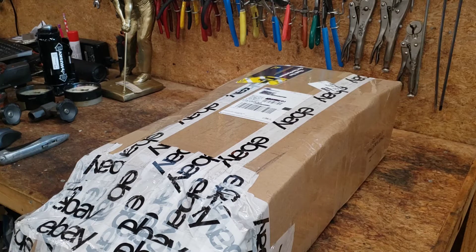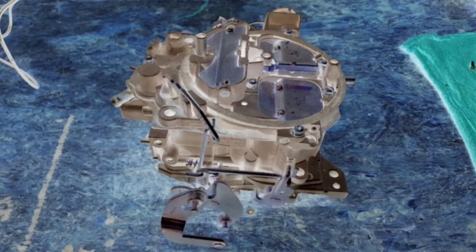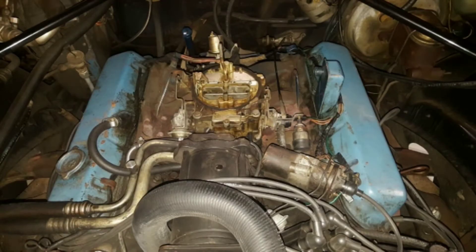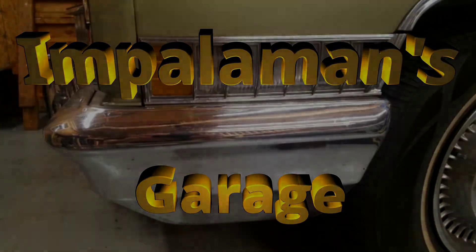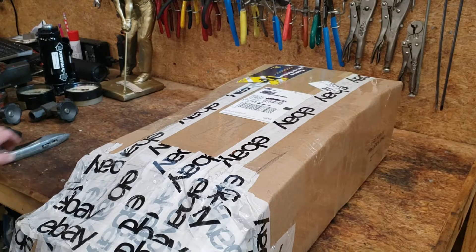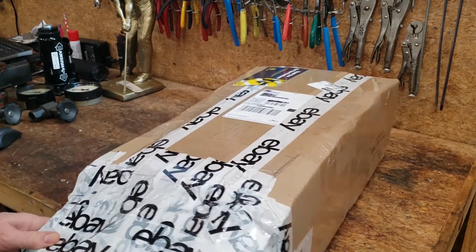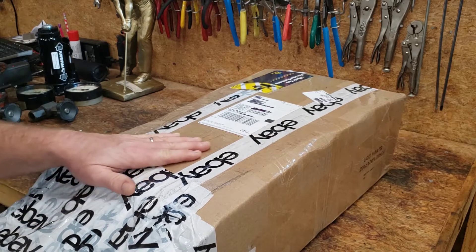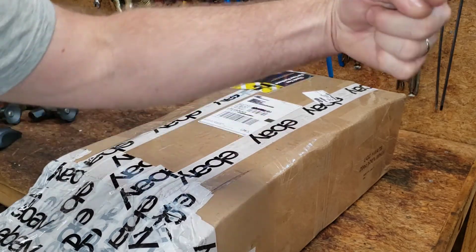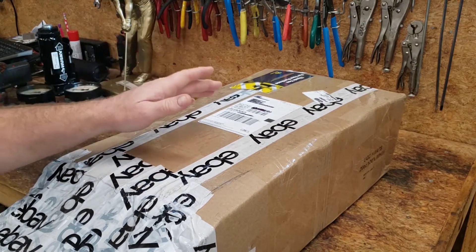Hey, welcome back to the garage everyone. Today we've got some goodies to unbox. You may have seen some comments on the Impala Man's Garage Facebook page about some upcoming projects. One of which is I want to do some pop pressure testing on the diesel fuel injectors on the old Mercedes right behind us. I want to try to get those injectors tested out and properly balanced.